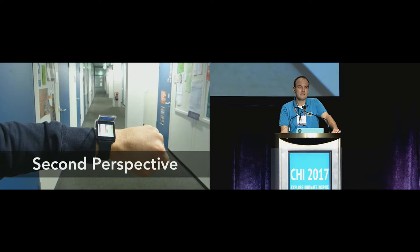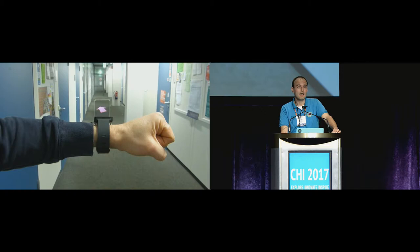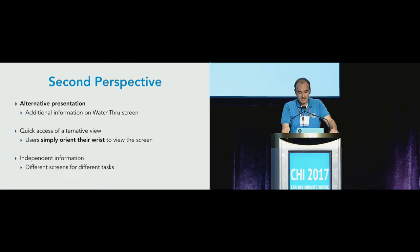The second perspective is a bit different. In this example clip, a second perspective is displayed. When the user is watching the main screen, they see the map. And when the user twists their arm, they can see an arrow pointing towards the direction they want to go. To summarize: Watchthrough allows additional information to be presented in an alternative way.